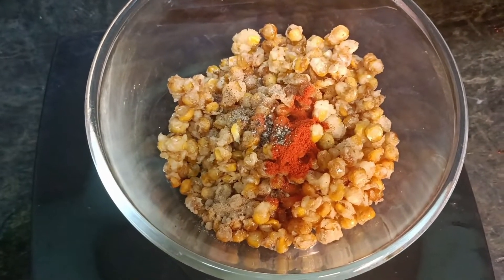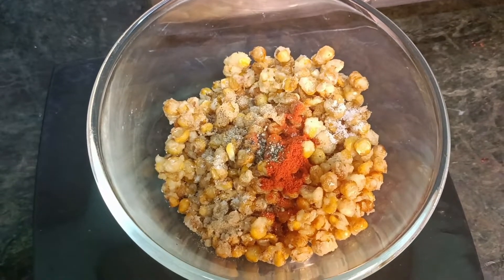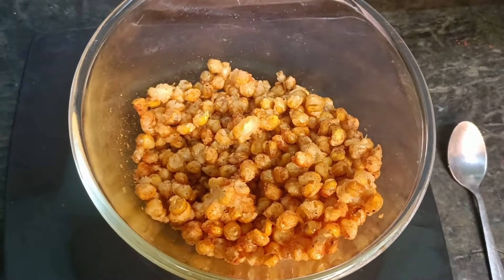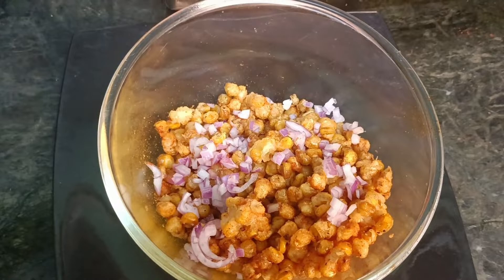Add onions and coriander leaves. Add lemon juice. Add two drops to serve. Crispy corn fry is ready. As I told you, the corn is ready to put it in the pan.